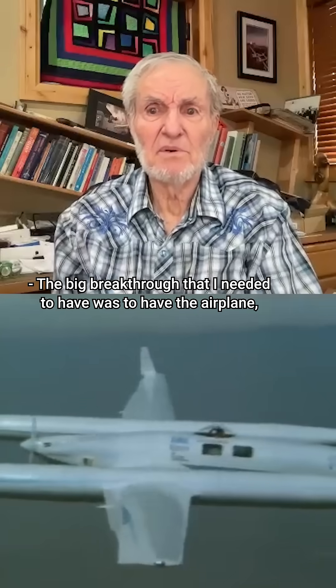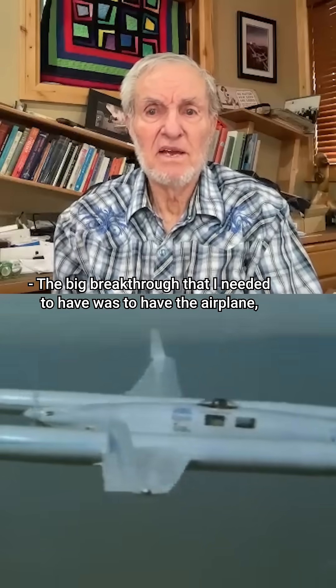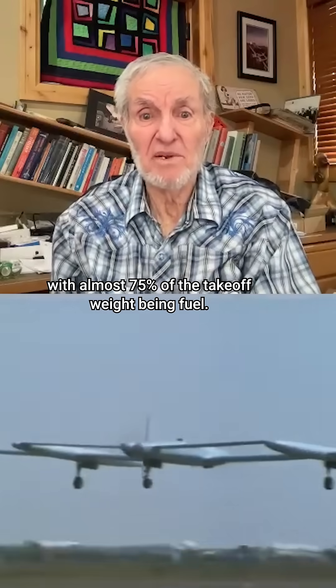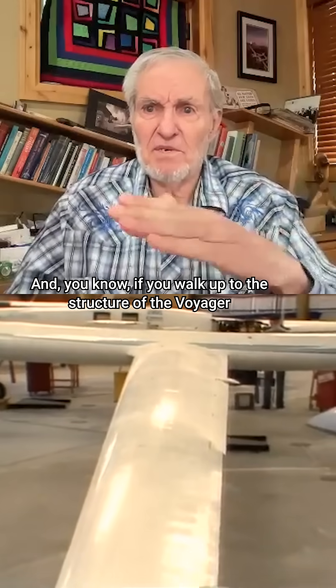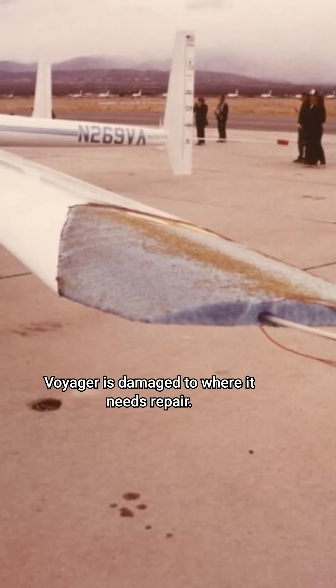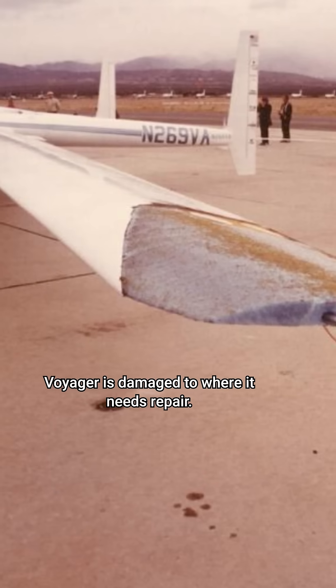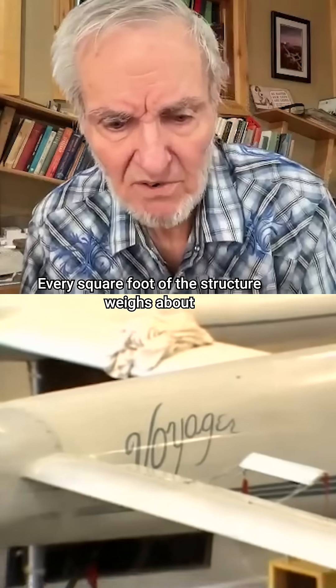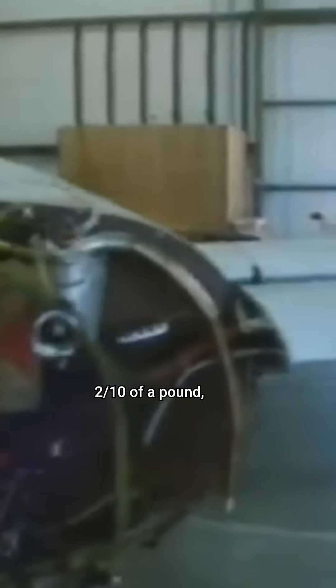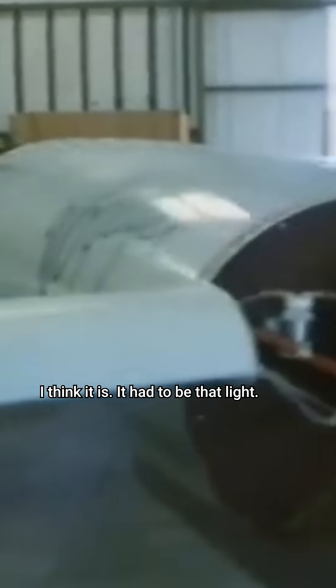The big breakthrough that I needed to have was to have the airplane with almost 75% of the takeoff weight being fuel. If you walk up to the structure of the Voyager and you take your knuckles and bang on it, Voyager is damaged to where it needs repair. Every square foot of the structure weighs about two-tenths of a pound. It had to be that light.